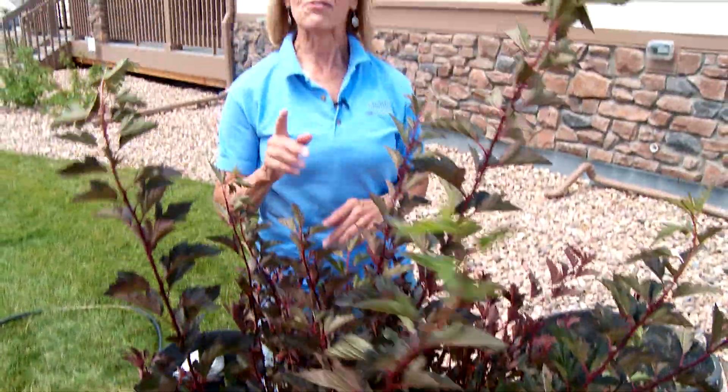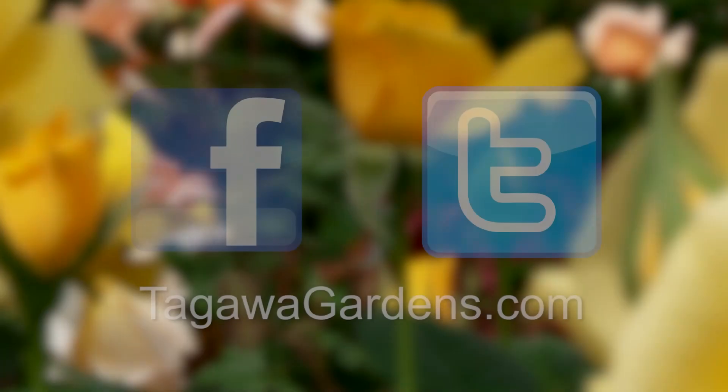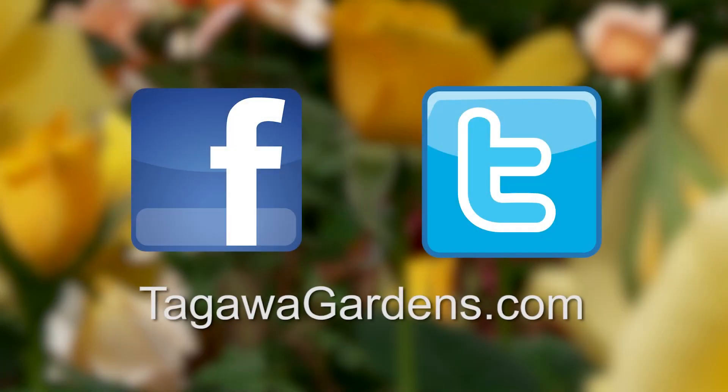So bottom line: if you can take the heat, your plant can take the heat. Plenty of water for you, plenty of water for your tree or shrub. Come see us at Tagawa's — we are your garden store and so much more. If you like this video, feel free to share it with a friend. You can also find us on Facebook, Twitter, and at our website, tagawagardens.com.